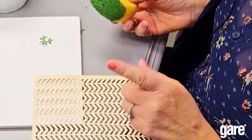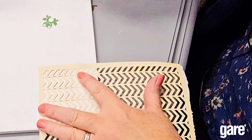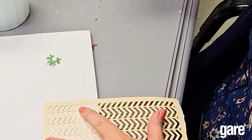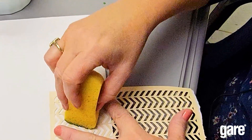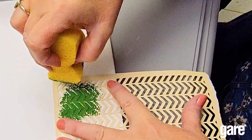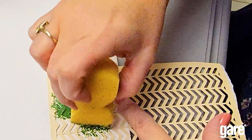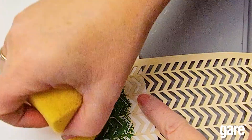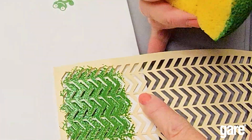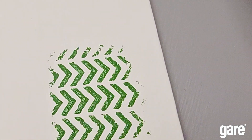Last but not least is stencils. We use the back of a sponge for a stencil as well, and it works the same way. You just dip it in the paint, make sure there's not too much on there, dab it off a bit, and then stencil with the back of the sponge. You can see it will give you a nice stencil look. Those were some fast and easy tips — I hope you enjoyed them and I'll see you in my next video.